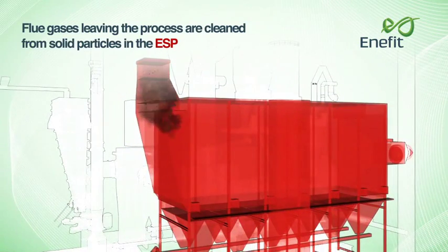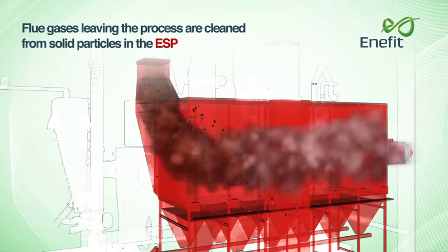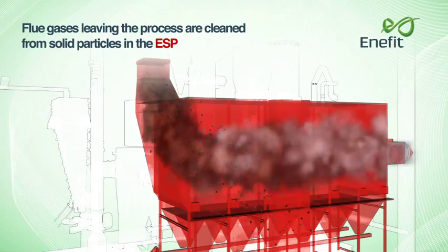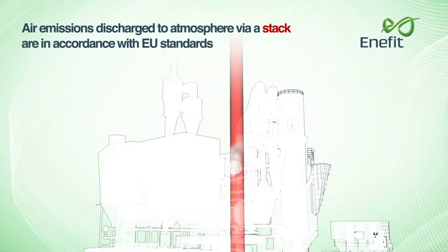Flue gases leaving the process are cleaned from solid particles in the electrostatic precipitator. Air emissions discharged to the atmosphere via a stack are in accordance with EU standards.